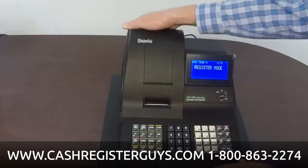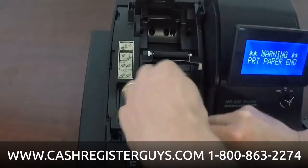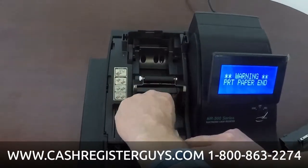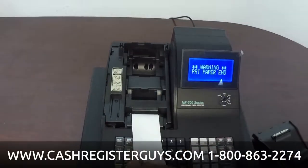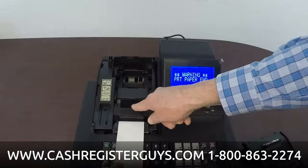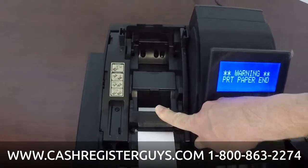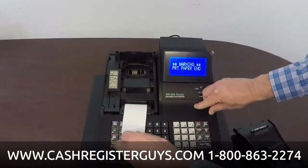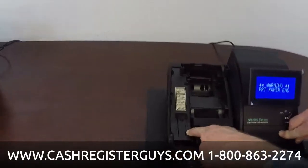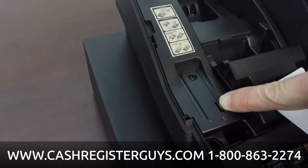It's a single receipt printer only — we'll take a look at it. It uses thermal paper and opens and loads very easily. You just open the printer, drop the new roll in, close it — that's all there is to changing the paper. Again, it's a single-station receipt printer, not a journal. You can also turn the receipt off and only get a receipt on demand.